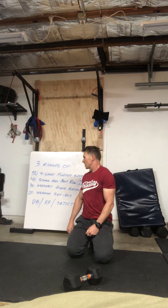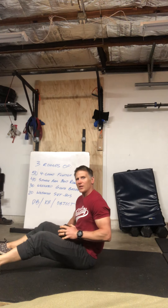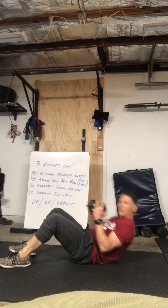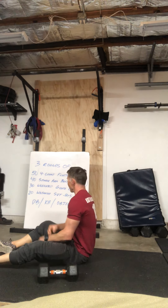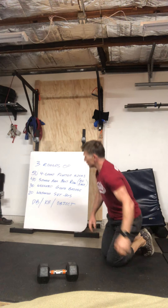Once you're done, we have a weighted sit-up. I find the best way to do this is just hold it right at your chest — all the way back, sit up. Just like that — mat down and up. All the way down, all the way up. You have 20 reps.